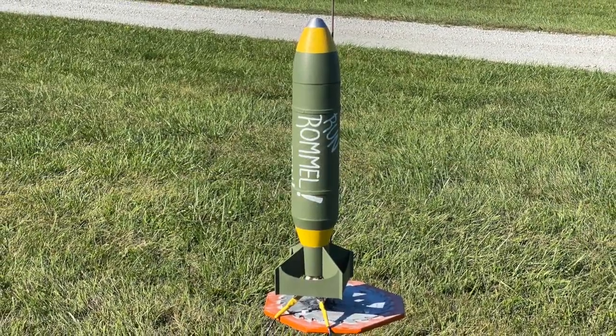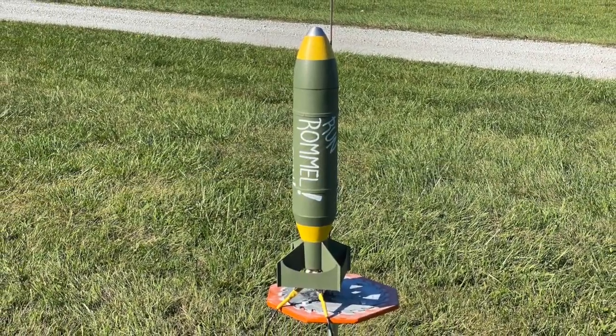Well, we did the poll and the votes are in. Today, we're going to launch the big bomb rocket.